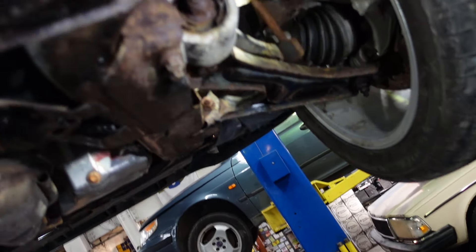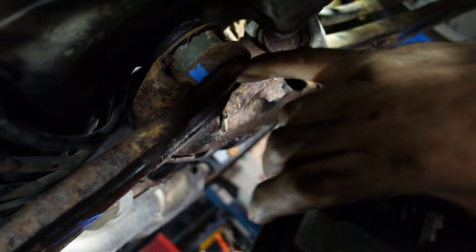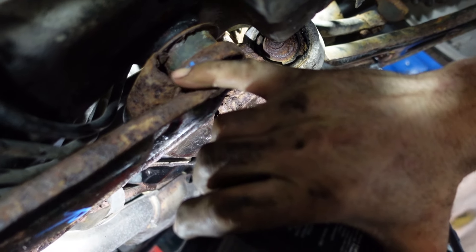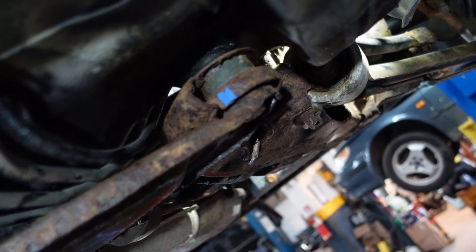So that's it guys, this is the new bushing in place. As you see, if the old one is broken it's gonna go too low on the bracket and it's gonna start making noises. If you like this video give me a thumbs up and thanks for watching.